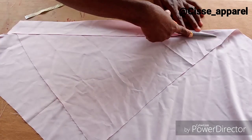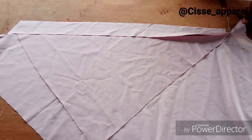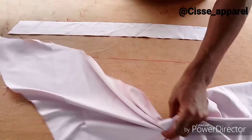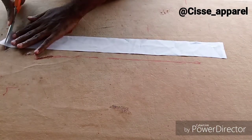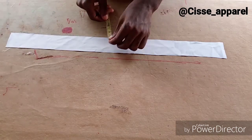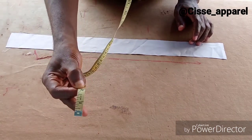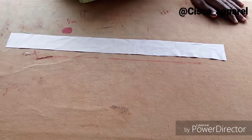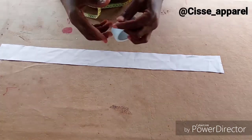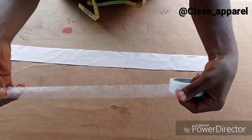By the time you open it up, we are going to have two inches there. It's not really constant — you can make it smaller — but I think two inches is nice. Make sure the length is up to the round neck measurement.